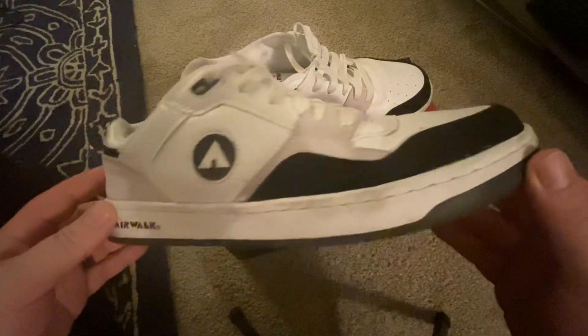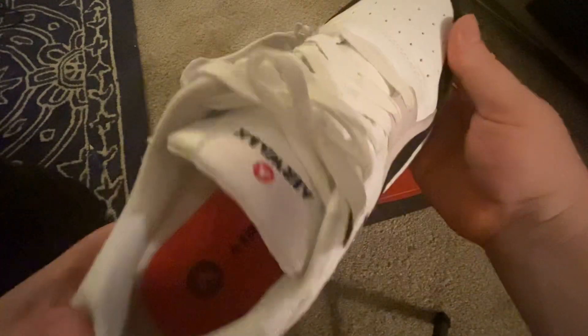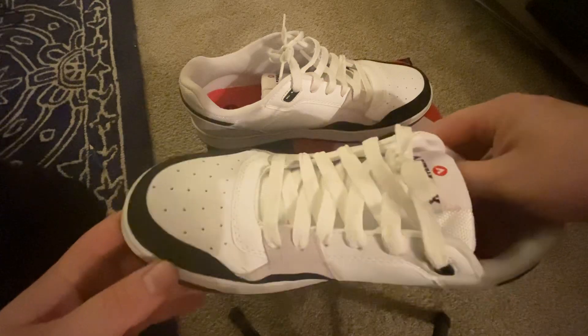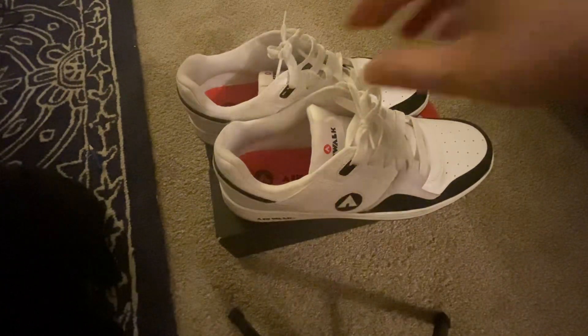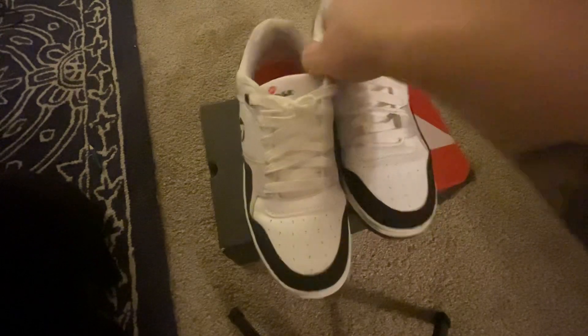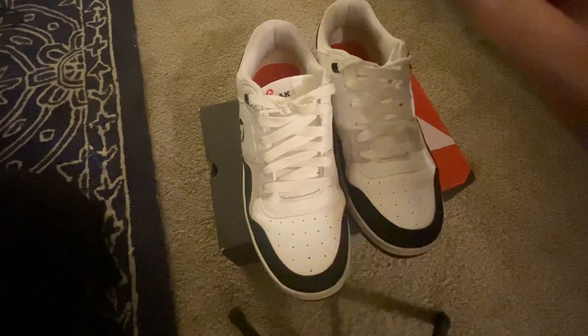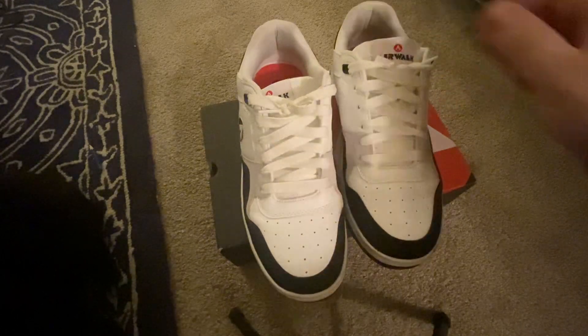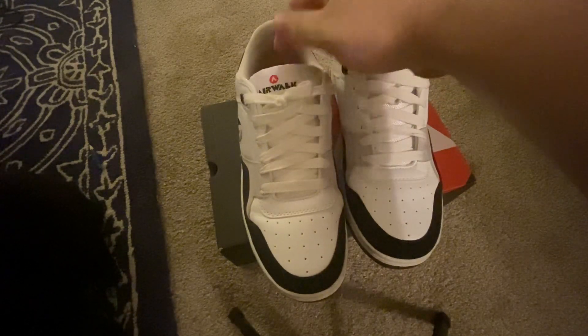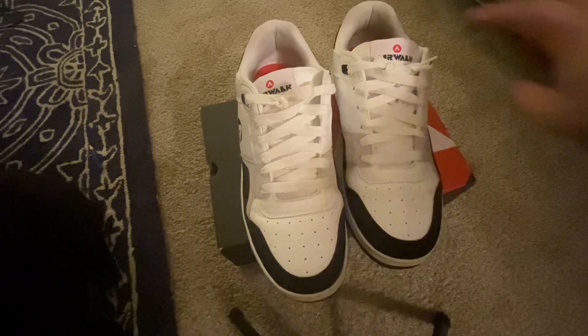As you can see, pretty nice looking shoe. I only got these for $15. I probably wouldn't have picked them up if I didn't get that big of a deal. Not saying I wouldn't buy them for $50, but I'd have to really want them. But for $15, you can't beat it.